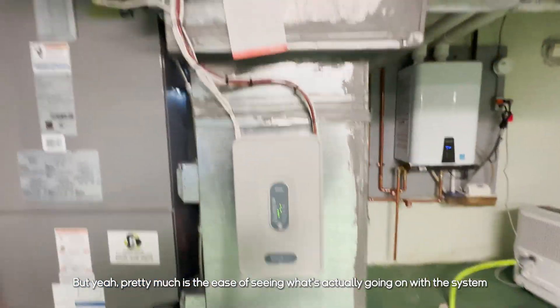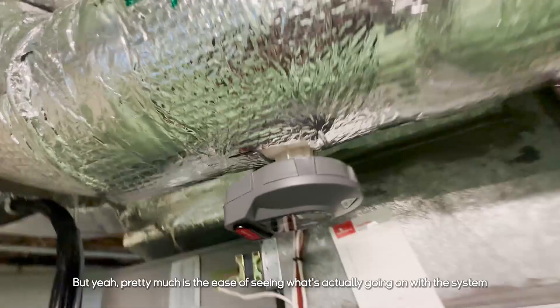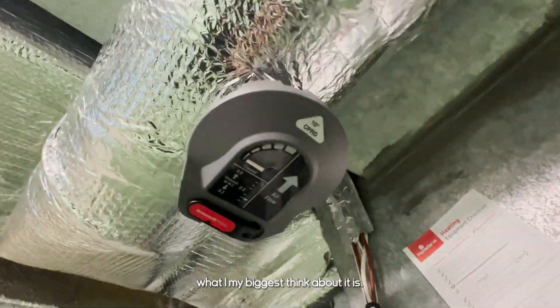Pretty much it's the ease of seeing what's actually going on with the system — that's my biggest thing about them.